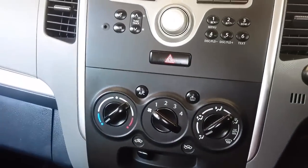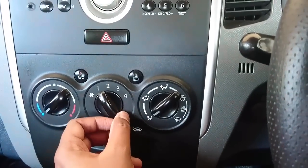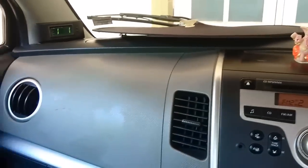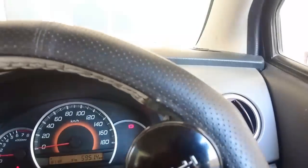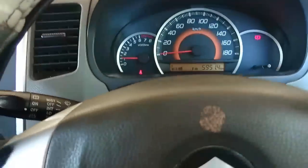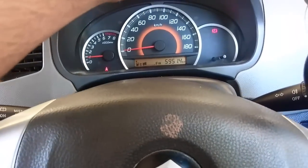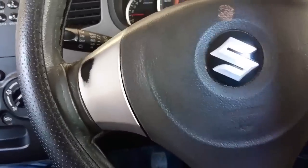You get normal rotary dials for the AC with four modes — cool and heat. The AC performance and air throw are very good. You can open and close the vents as needed. The steering also has tilt adjustment — by opening the lid you can adjust the steering according to your driving position.